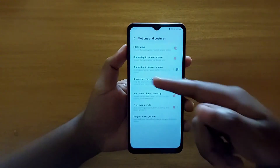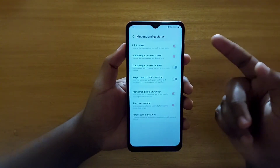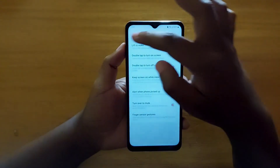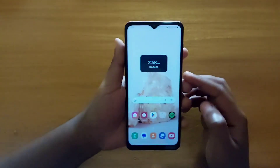The first one you want to enable is Lift to Wake, and then Double Tap to Turn On Screen. You can also enable Double Tap to Turn Off Screen if you want — I'll show you that as a bonus too.